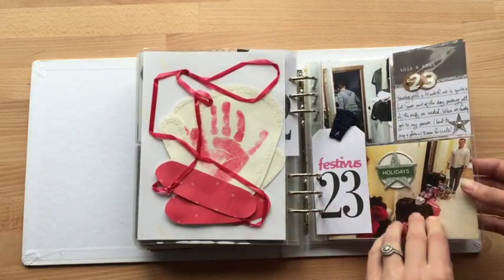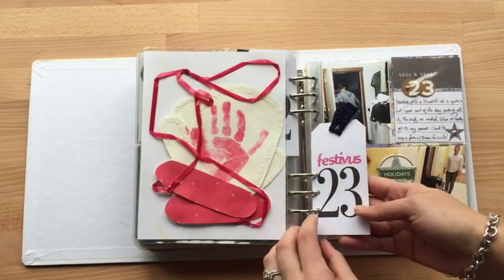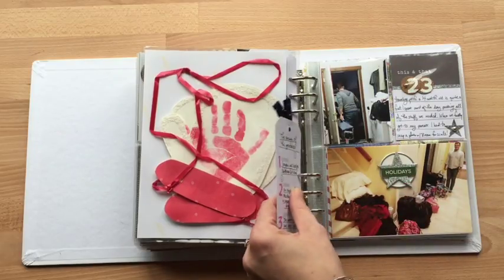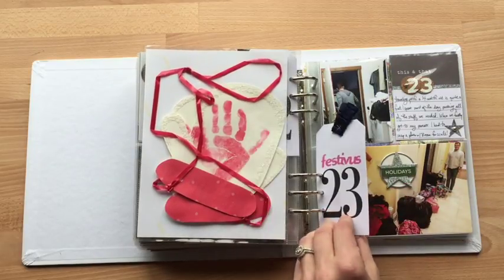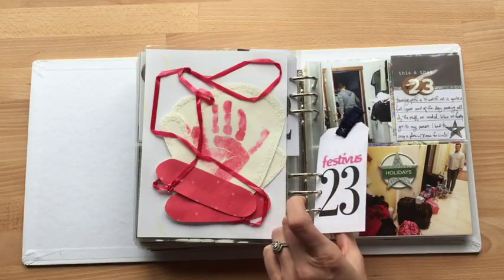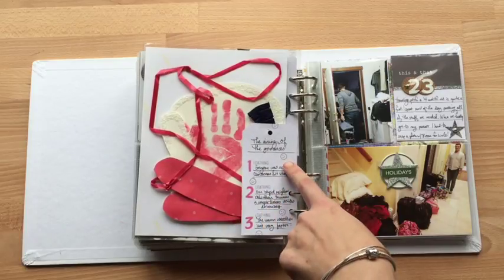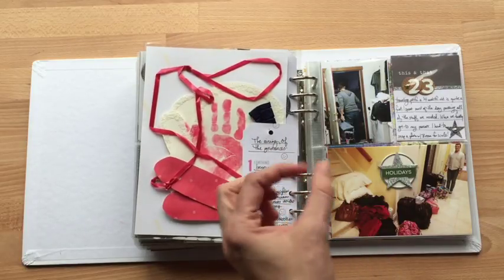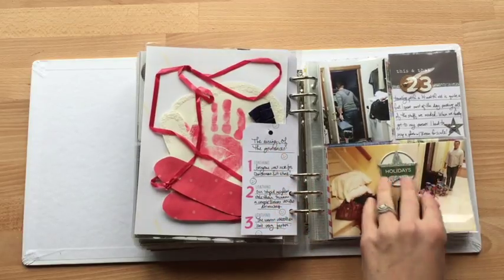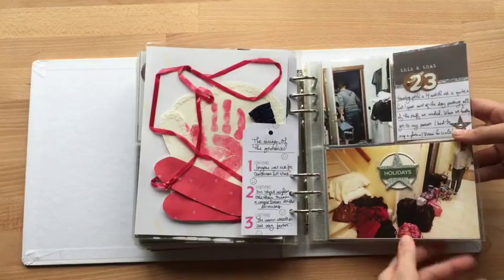This was another project that she did at school — I suppose play is work for children, but it was a project she did at school. This — I don't know what made me want to do this, but I don't know if the 23rd is Festivus to some people, but I put the airing of grievances, and I made these little sad faces — I have a little stamp of a sad face — and I put some things I was loathing. I think that's kind of funny. I would love a Festivus stamp set if anybody in the world wants to make that.